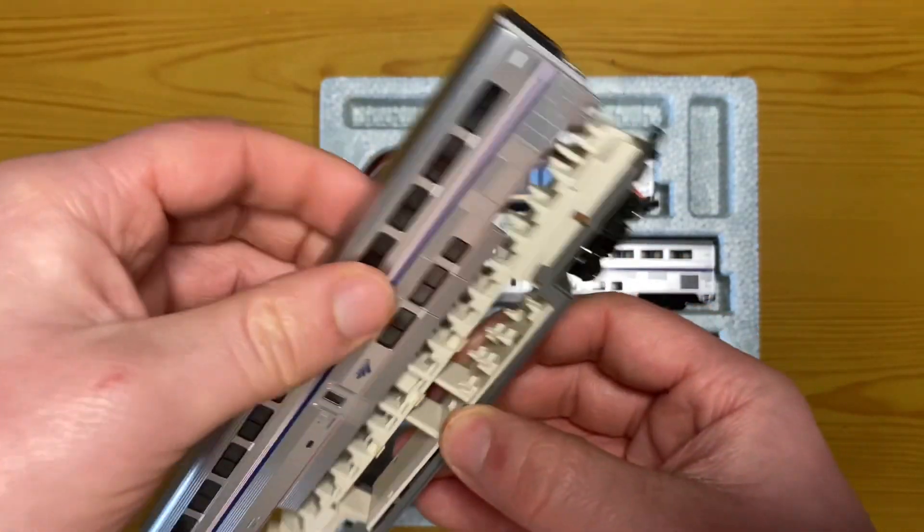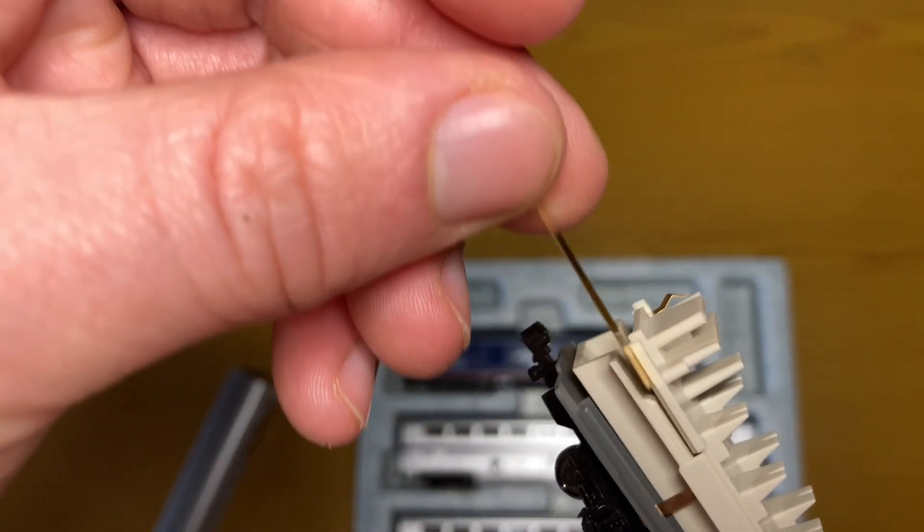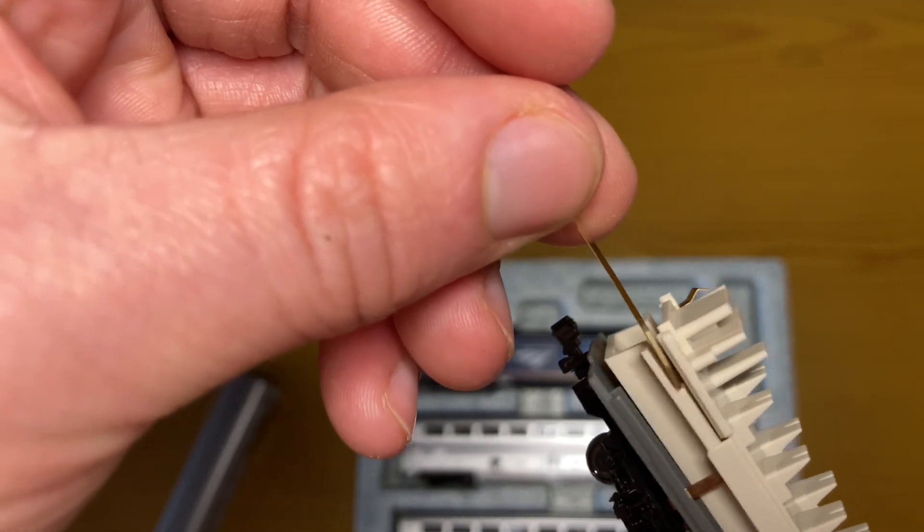First things first, remove the shell of the car from the chassis and set it aside. Next, put the two brass strips into the slots at the end of the car with the built-in doorway frame.